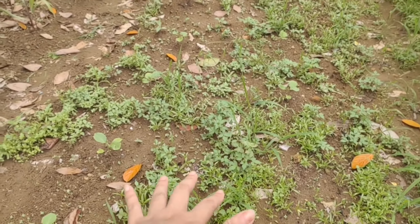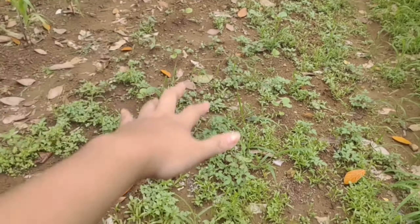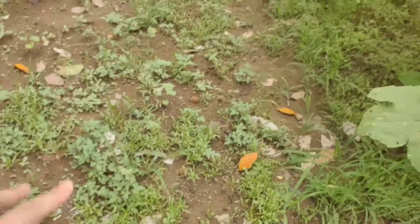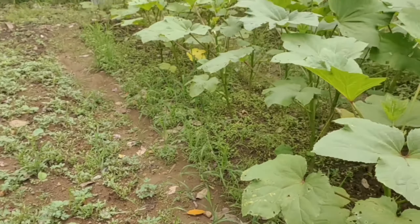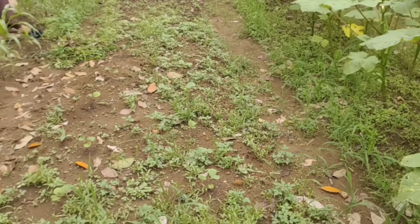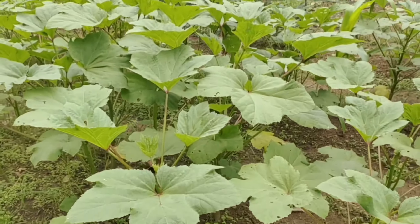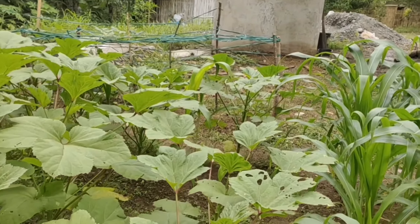Ito po siya, parang 26 ata na tinilagay kong talong. Dalawa yung namatay. Hindi ko pa nakuna ng damo. Tapos, ito po, yung okra namin.